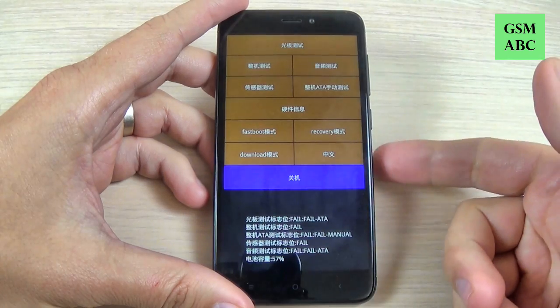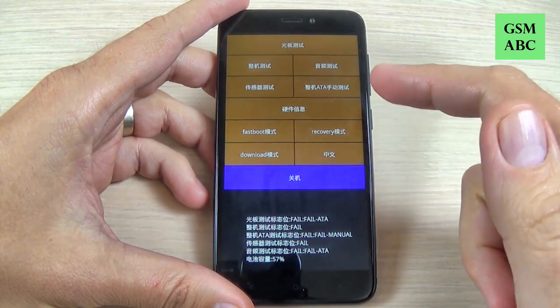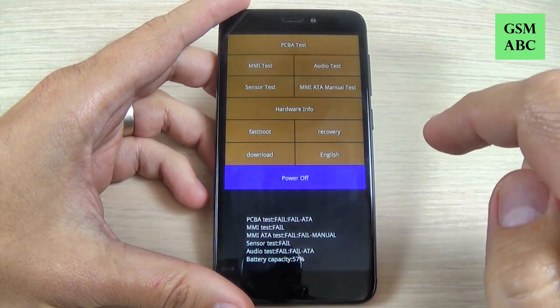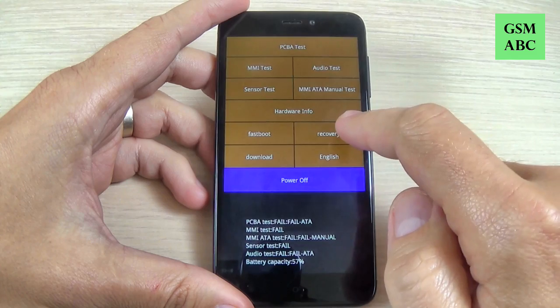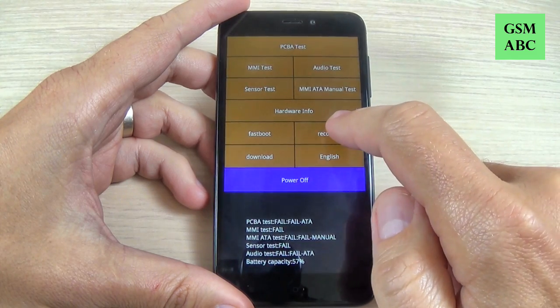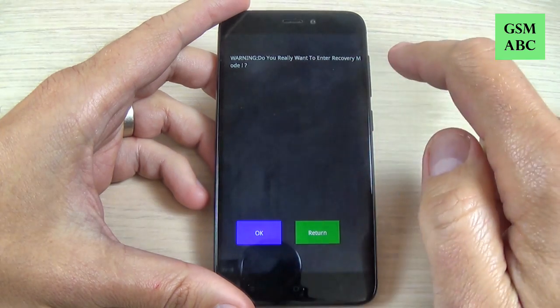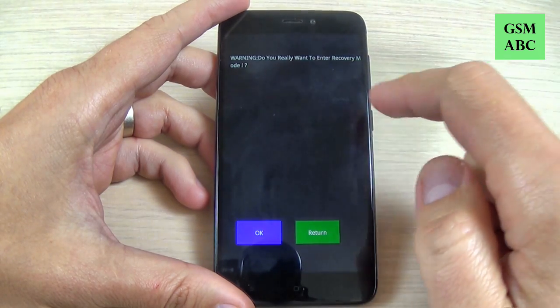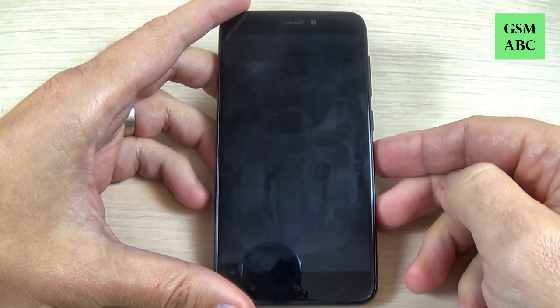Now this is the service menu and it is in Chinese. To change to English just hit here, and now you must enter the recovery menu. For that just hit recovery — we have a warning: do you really want to enter recovery? Hit OK and wait a few seconds.